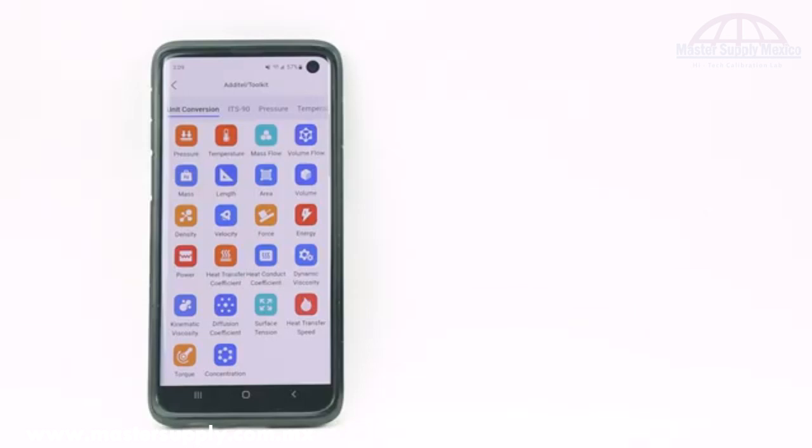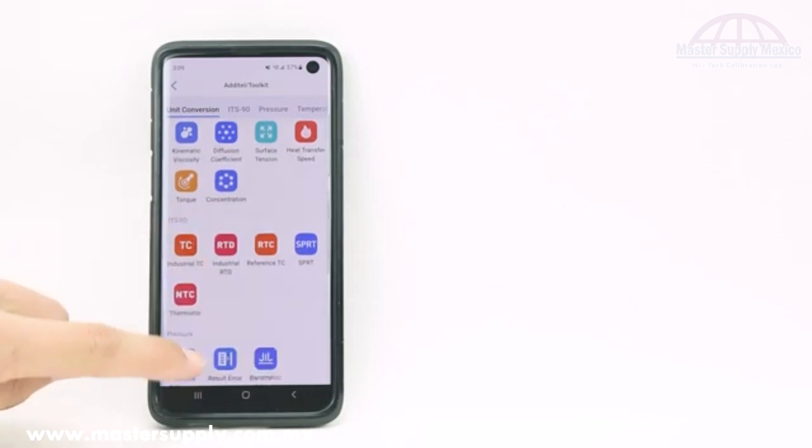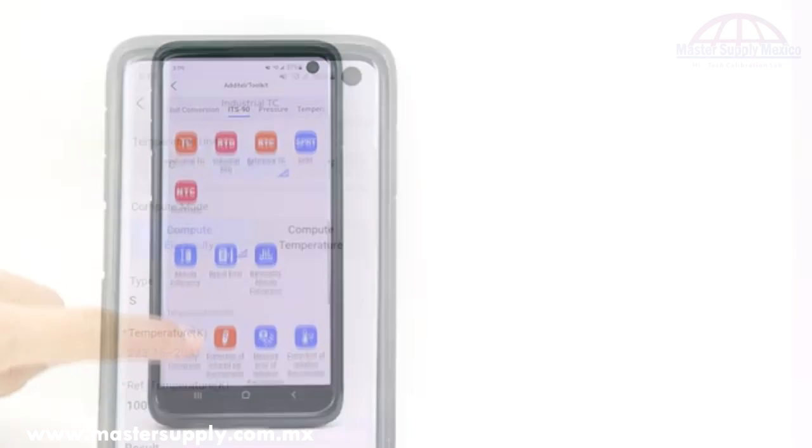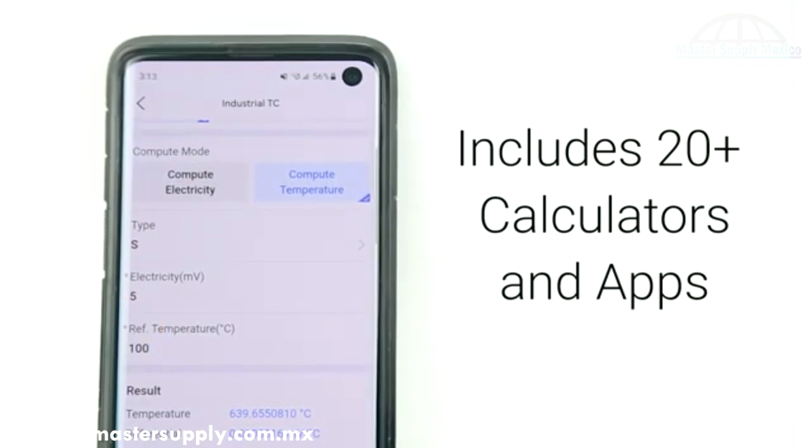Even if you don't own any Additel devices, the Link app provides a free calibration toolkit designed for quick calculations and references in the field. This toolkit includes over 20 unit conversion calculators, ITS-90 standards, and temperature and humidity correction calculators.